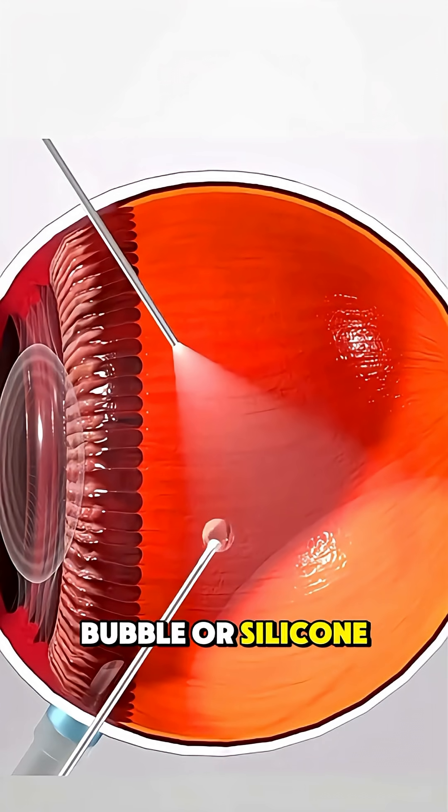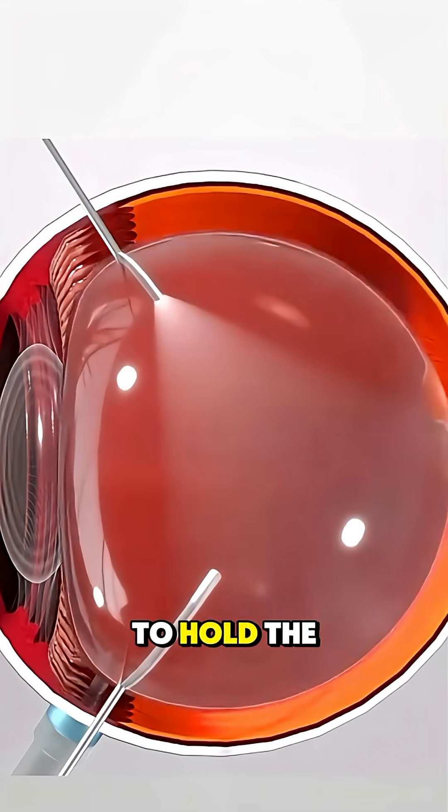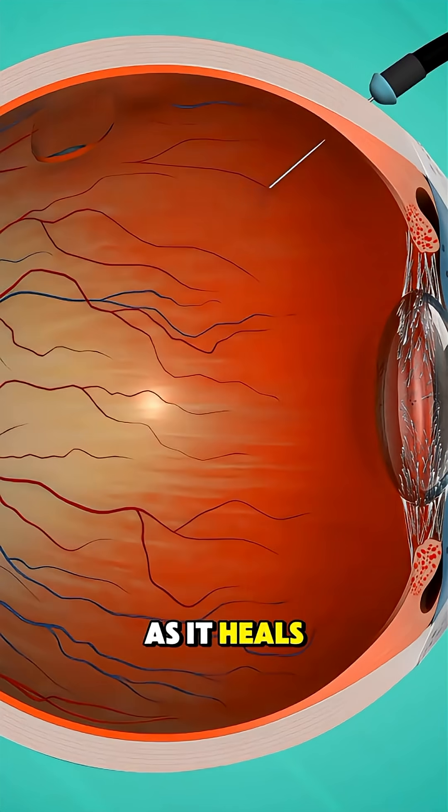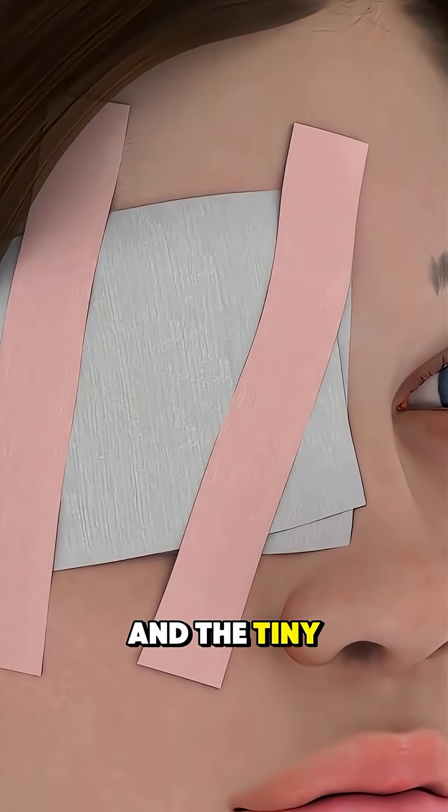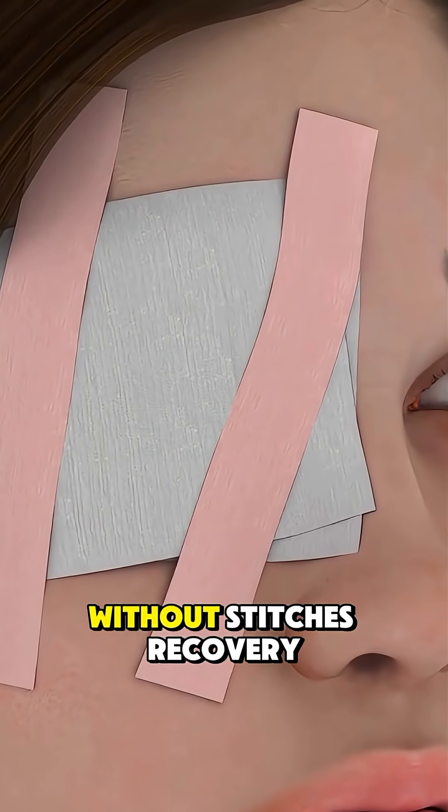Sometimes a special gas bubble or silicone oil is placed inside to hold the retina in position as it heals. Once the work is complete, the instruments are removed and the tiny incisions often seal on their own without stitches.